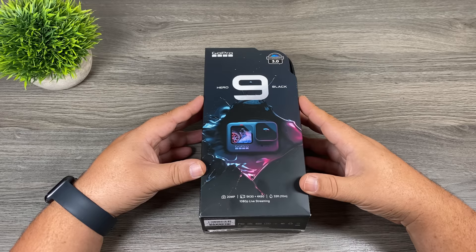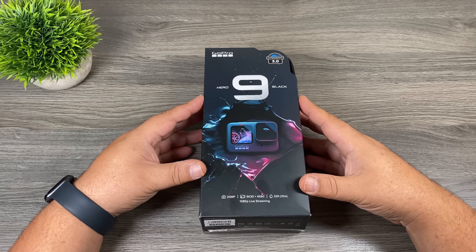Good day folks, welcome to my beginner's guide for the Hero 9 Black. This video is geared to those who have never used a GoPro before. If you've purchased your very first GoPro, or perhaps you got a Hero 9 Black over the holiday season, then this video is a great place to learn how to get up and running and filming with your GoPro quickly.